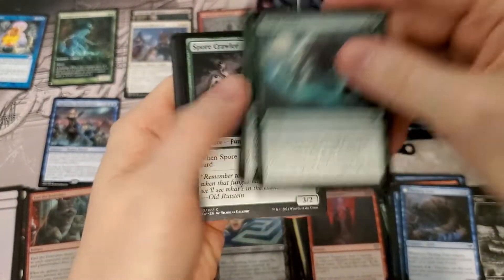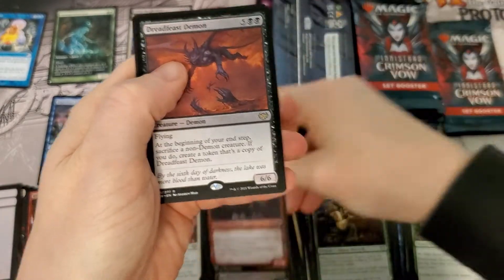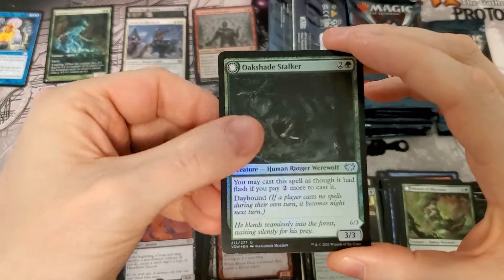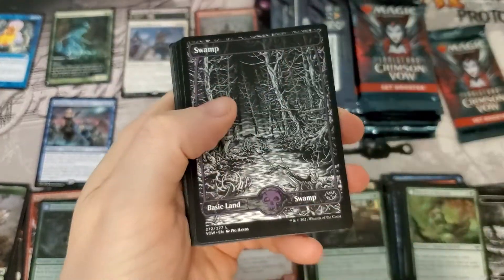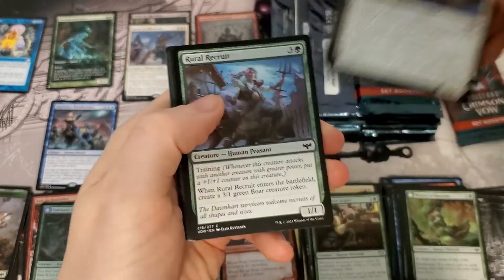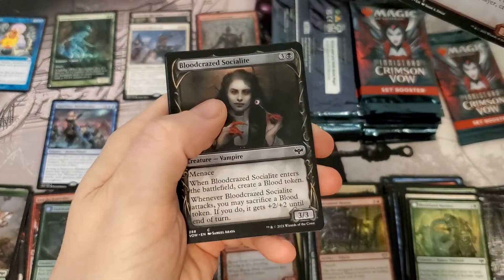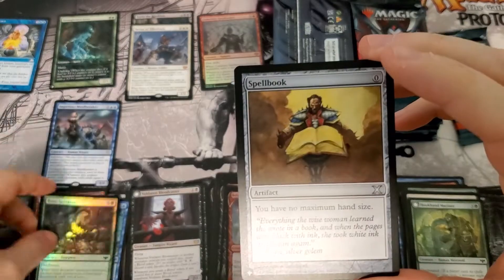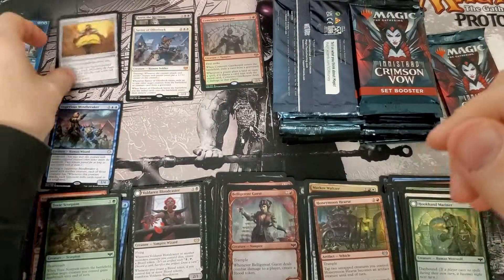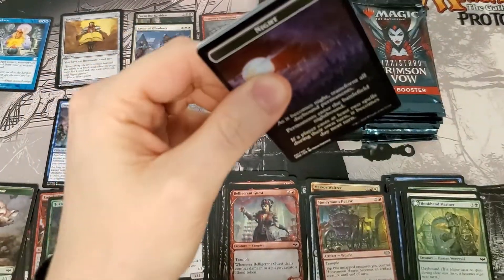Let's roll this next one up and see if we keep the streak going — we're on fire, kind of sort of. Dreadfeast Demon, regular foil. This card in the back feels funny. Blood Caster... Toxic Spellbomb — spoke a little bit of money, not terrible.